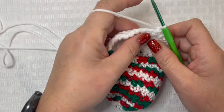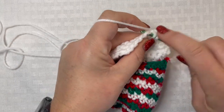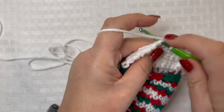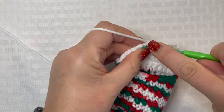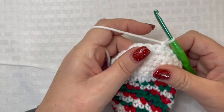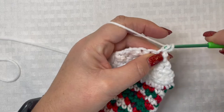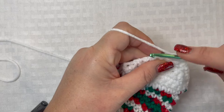For row 19, single crochet these two stitches together, single crochet in the next two stitches, then single crochet the very last two stitches together. Chain one, turn your work. For row 20, place one single crochet in each of these four stitches — one, two, three, and four.